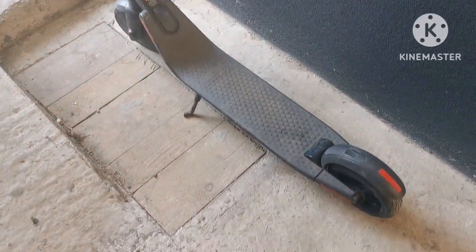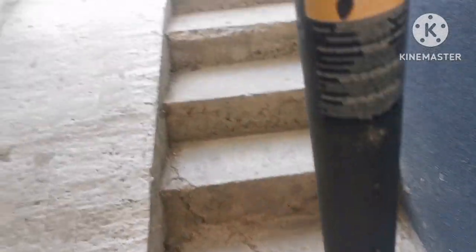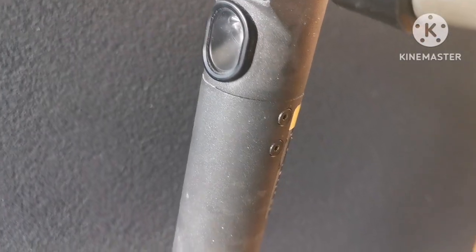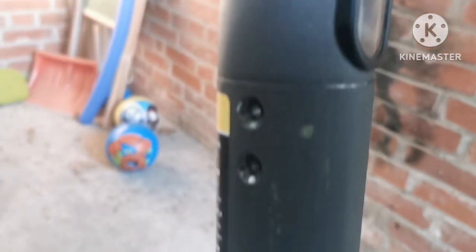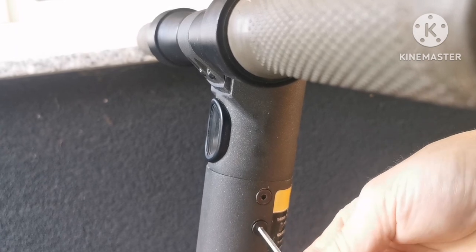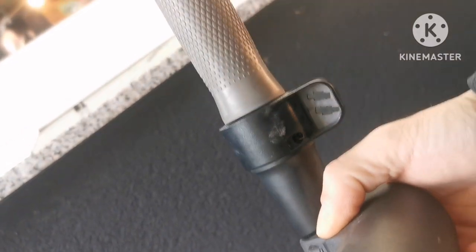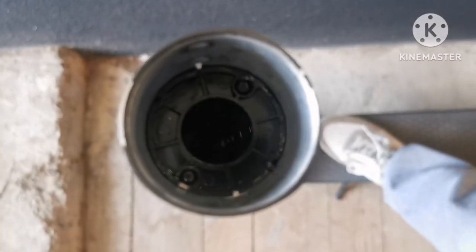There are lots of tutorials on how to disassemble this. You have to take out all the screws. Here is the electronics, and to take out the wheel you need to take out these four screws — two here and two here. You need a three-millimeter Allen key, and then the wheel just comes off like that.